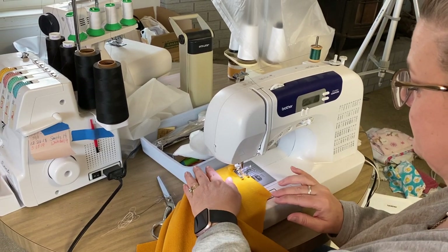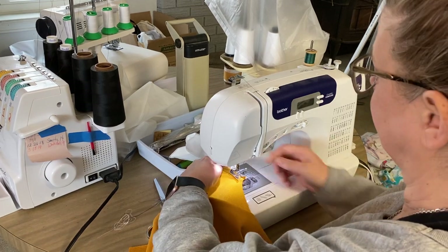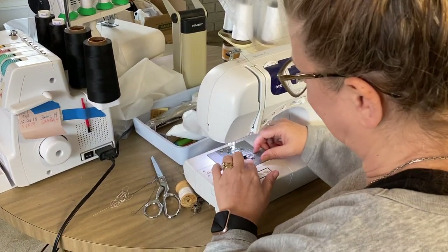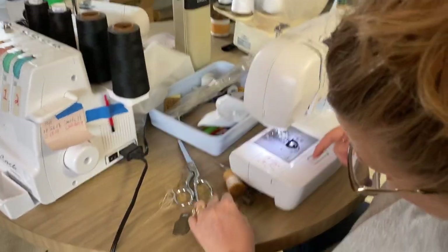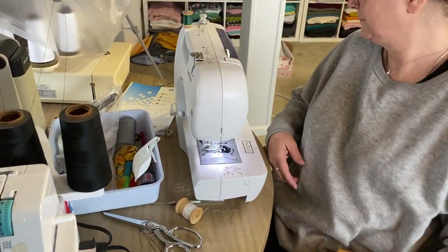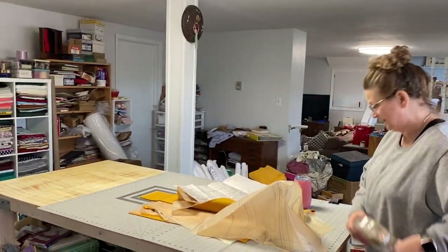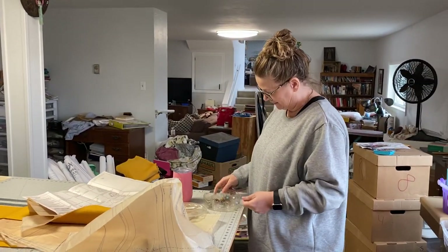I'm really not sure what's going on. She just has one piece of fabric and she's just sewing it — it makes no sense. No bobbin. So I'm getting an idea why it might take so long to sew a garment.